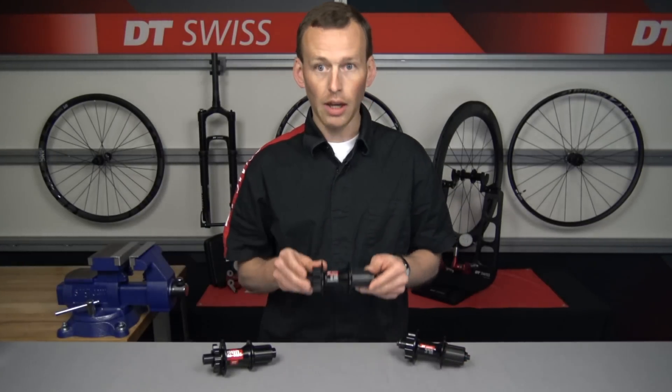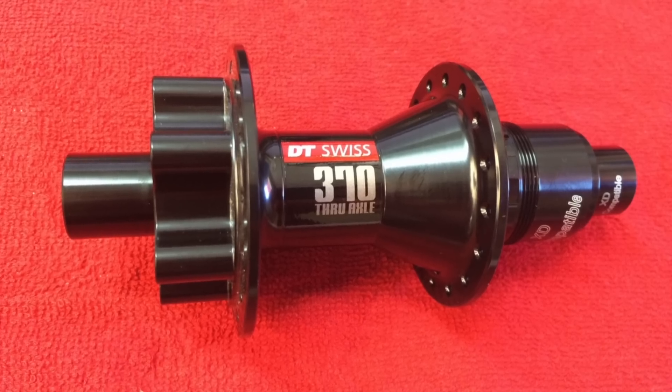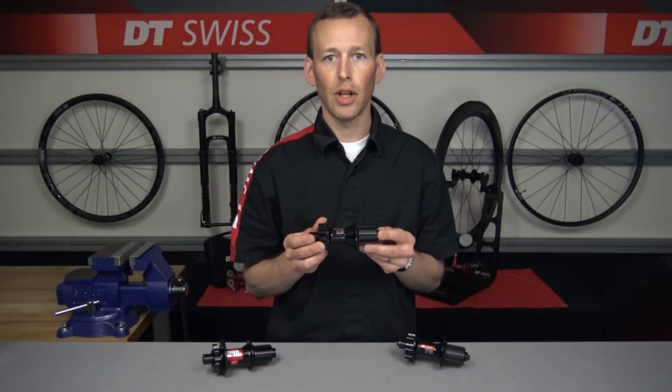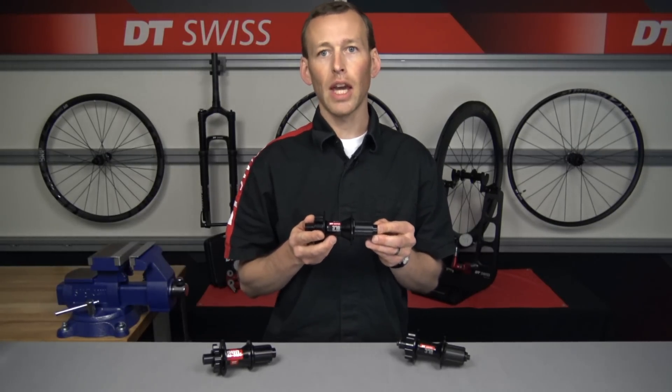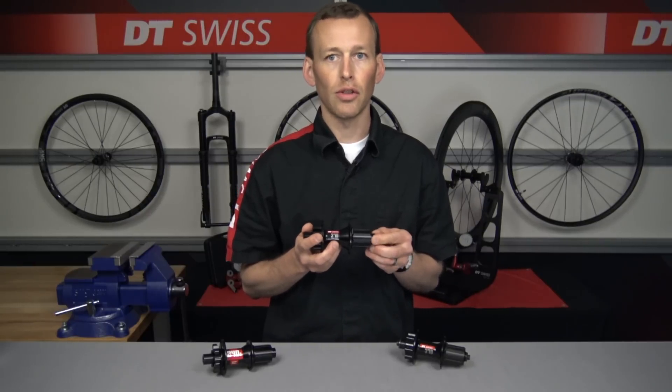Next in the hub lineup we're going to have the 370 thru axle hub. This hub is fully convertible and can accept multiple different free hub bodies for the different standards that are out there. The benefit with this one is it utilizes the same end cap kits as our star ratchet hubs and it's very easy to service and maintain.